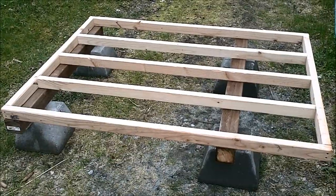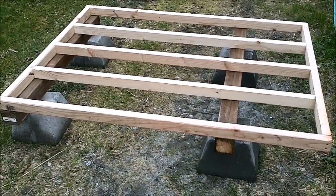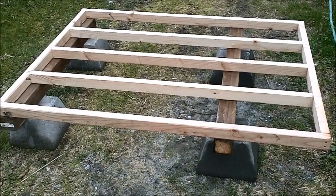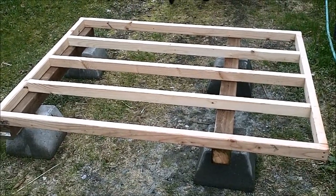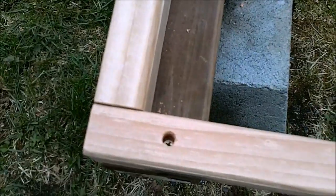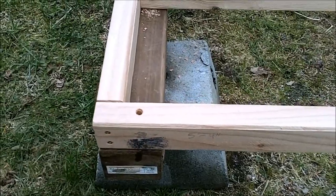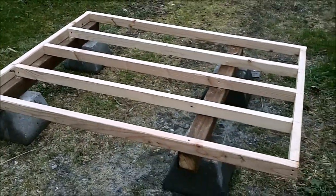Here you can see the floor stringers sitting on top of the 4x4s. I'm going to toenail them in now before I put the floor sheathing on so that I can come down from the top. Then I'll put the plywood down and probably put vinyl flooring down as well. I've attached the floor framing to the 4x4s on the ends and decided to countersink them because I don't want exposed screw heads — you can see the screw head sticks out just a little bit so I don't crack the board.